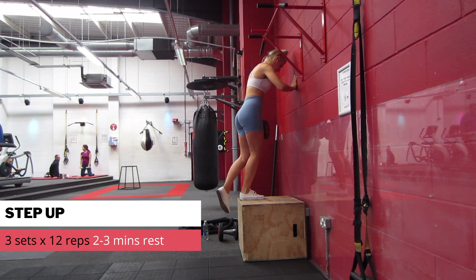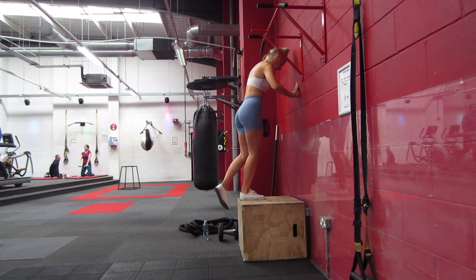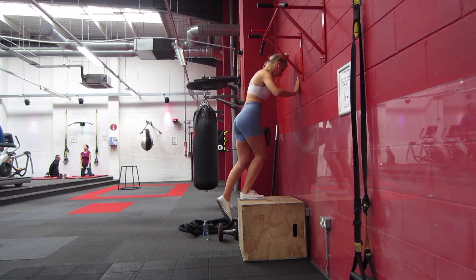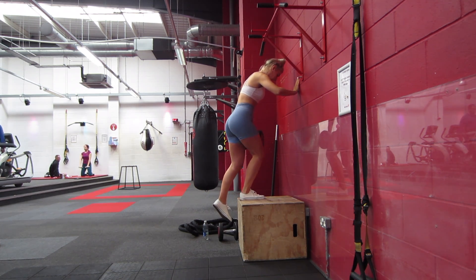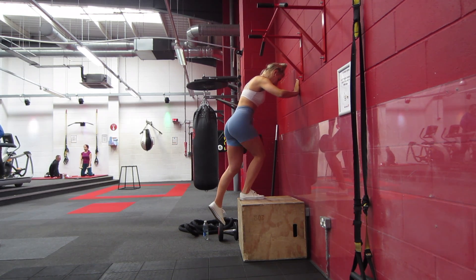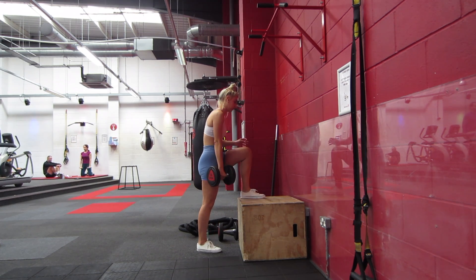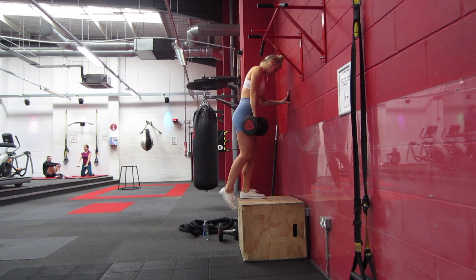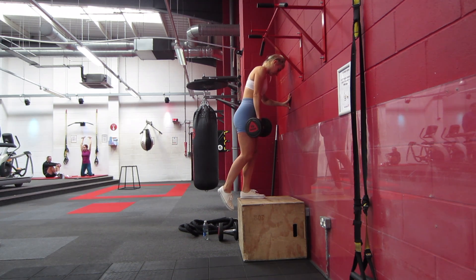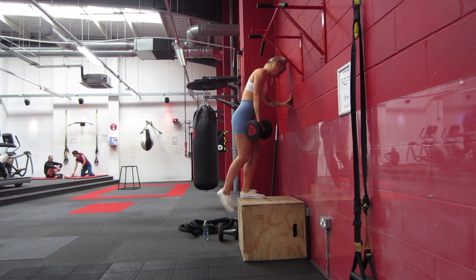Moving on to step-ups, and I'm doing mine with a focus on the glutes. If you want to do that, you want to make sure the leg on top of the box is your working leg — all your power is coming from that foot, really digging the heel into it. I'm pushing myself up, and then as I'm lowering myself I'm leaning forward to create a little bit of a hinge in your hips, lengthening the glutes as you lean forward. Really slowly coming back down. That foot touching the ground is literally just tapping — it's not doing any of the work. The working leg is the one up on the box.